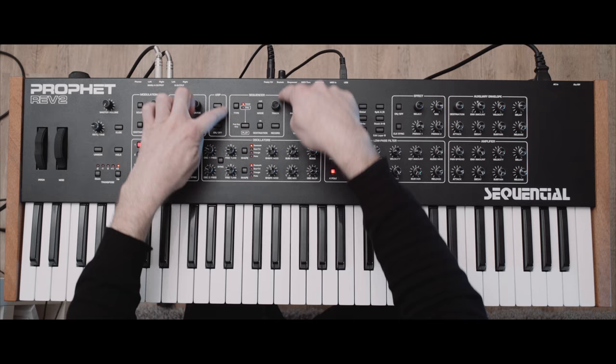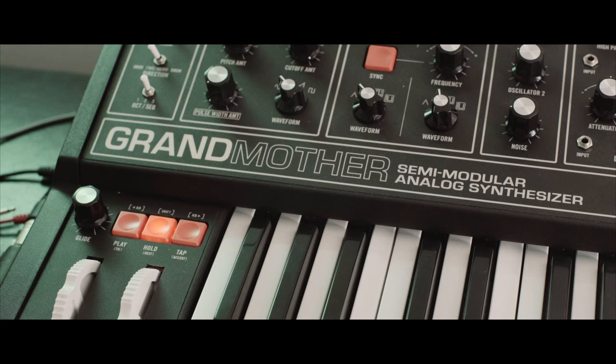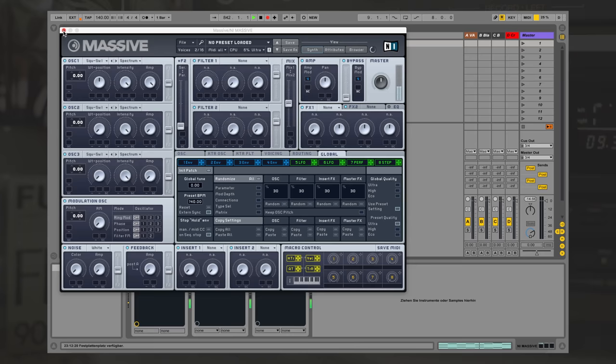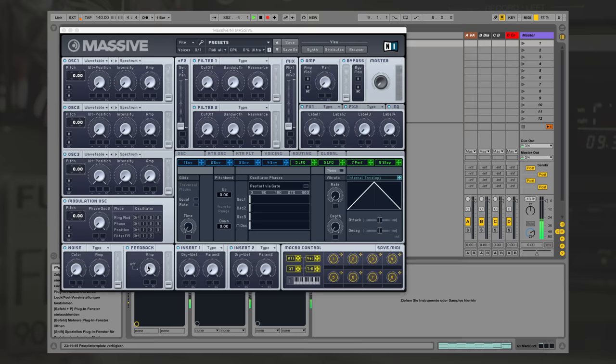Up next I'm going to check out Massive to see what we can do even without a gated sequencer, just with LFOs, because a lot of you are not going to have access to something like this. And afterwards I'm going to show you how I would approach this on a monosynth, like for example my Moog Grandmother, because there are also possibilities there to create these instabilities and fluctuations. Now we are here in Massive by Native Instruments, which is one of my favorite soft synths. Of course you could use any synth you like, because we're basically just going to use LFOs and envelopes — so this is also going to work without a gated sequencer. We're going to turn this static sound into something much more organic, and it's actually not going to be that difficult.